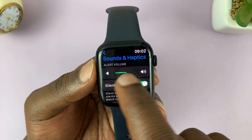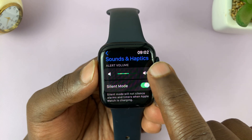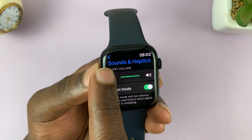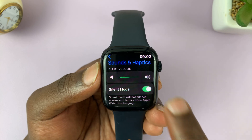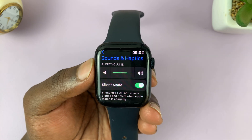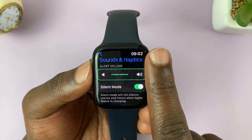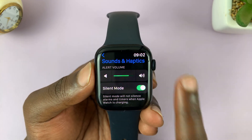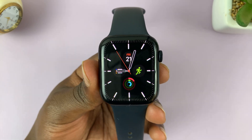Here you should see the volume slider, which you can use to adjust volume. Tap on the right hand side to increase volume or the left hand side to reduce volume. You can increase it up to where you want. You can also use the crown to increase the volume.